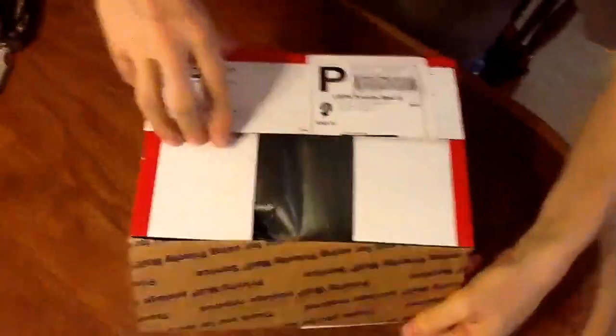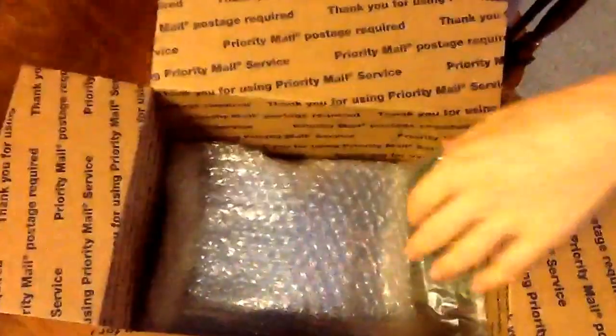Packaging on them is really great. We'll go ahead and get this opened up here. I thought it would be kind of fun to do an unboxing with you since I haven't done that before. They really package their stuff great.